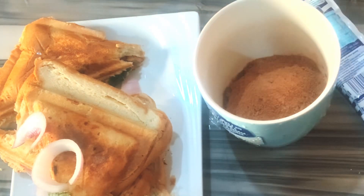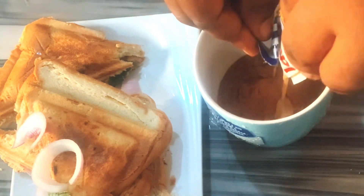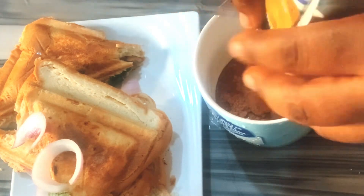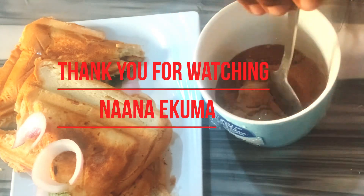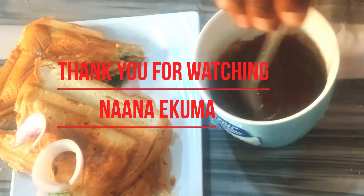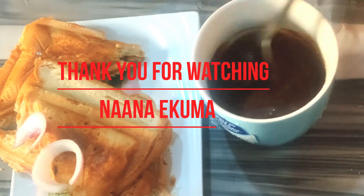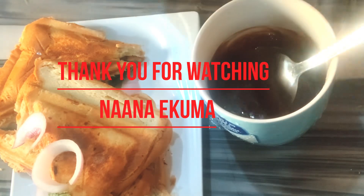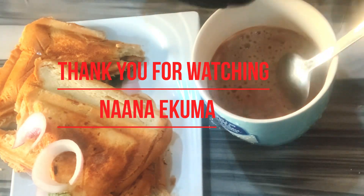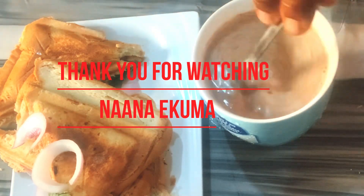Please don't forget to share, like, follow, and subscribe to my videos on YouTube, Facebook, TikTok, and Instagram, and receive all the notifications whenever I post. God bless you — you know that God loves you so much. Bye!